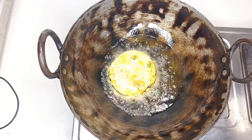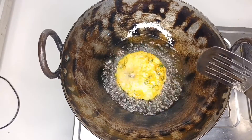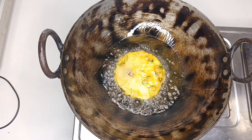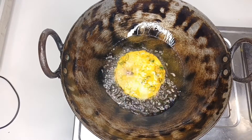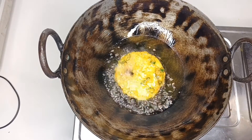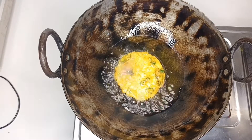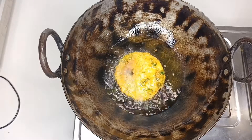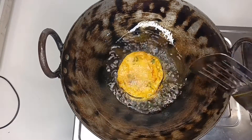I am going to make it crispy as well. I am going to fry the other side.